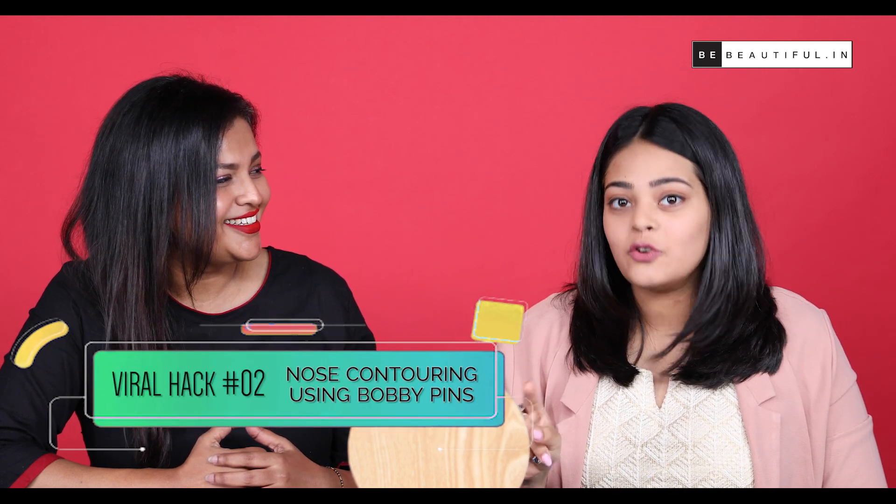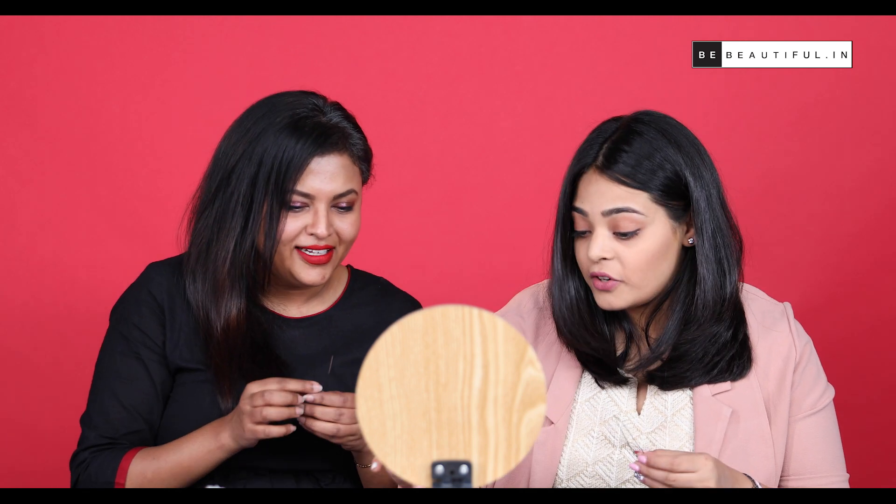The second viral beauty hack we are testing is using a bobby pin to do nose contouring. A bobby pin for nose contouring? That sounds painful, Lamia! But I think that would be really cool — we should definitely try it out. I have a suggestion: how about we apply the product on the bobby pin, use it as a stamp, and just stamp the sides of the nose so that we get two straight lines and then blend.